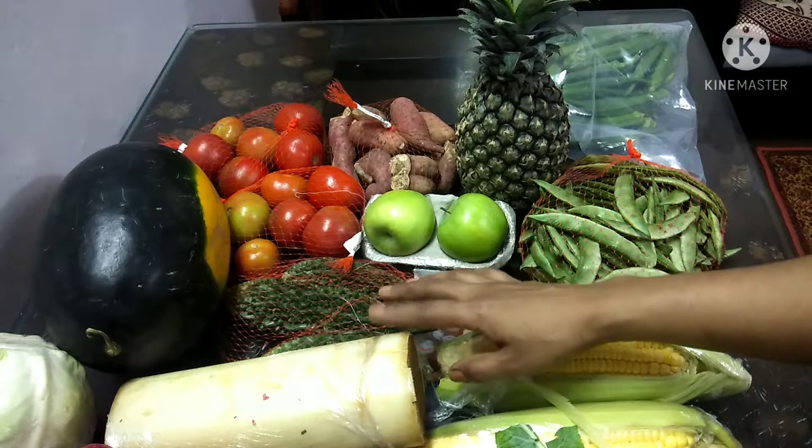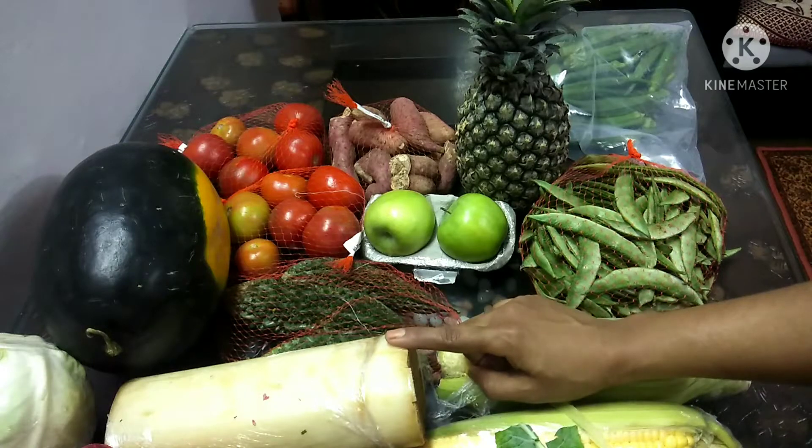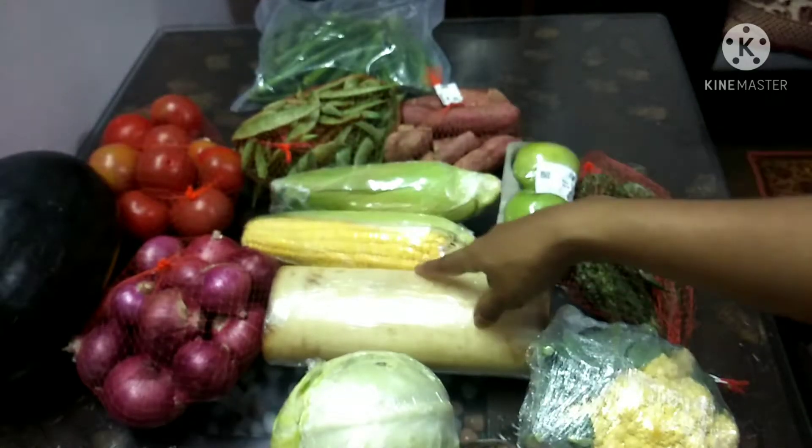This app is Fresh2Home brand. There is a video about Fresh2Home chicken — you can check the description link. You can also check the FTH Daily app in Play Store and download it.